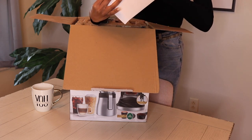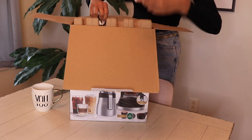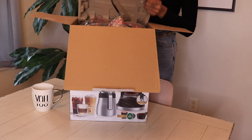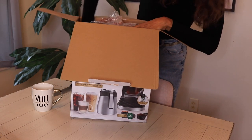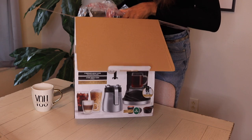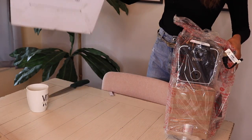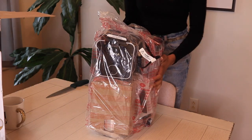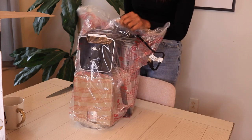At the top we have looks like just some packing info. This is the frother — I believe that's going to go on the side. I'm not sure how heavy it is. It looks like it's already pretty put together. It's wrapped up really nice, but that's good.